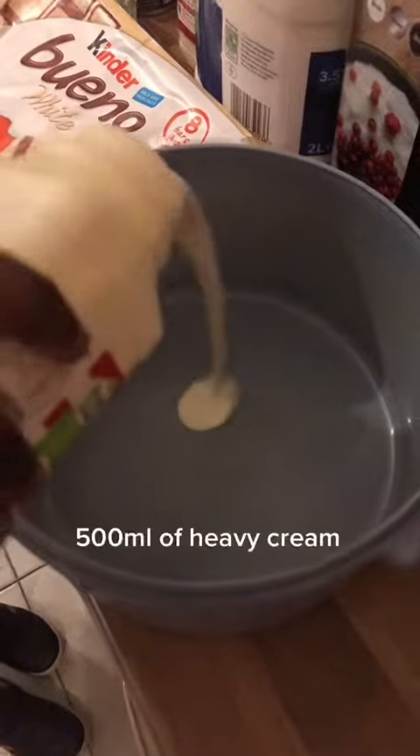Halfway through, add one teaspoon of vanilla. When the mixture is thick, stop mixing. Crush some Oreos and mix them in.